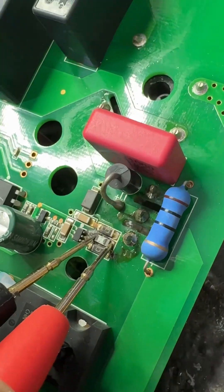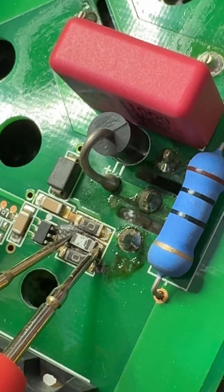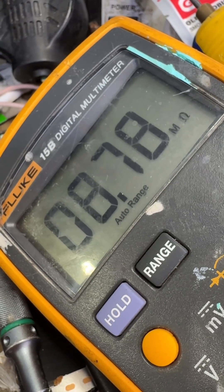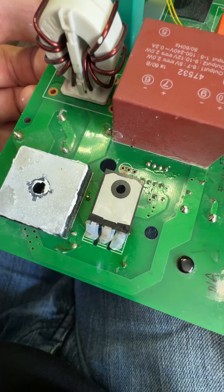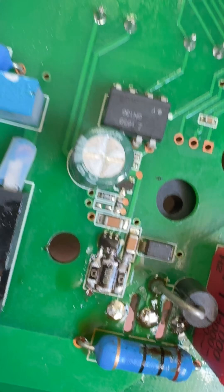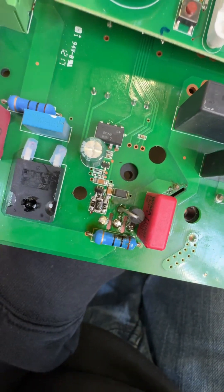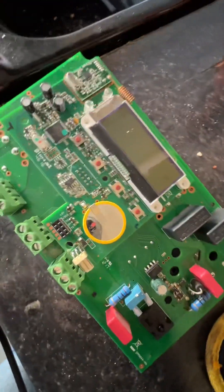What does that fried little friend read now? It should just be 10 ohms - it's now 8 megaohms. Right, MOSFET replaced and that resistor replaced. Let's see if it works now.